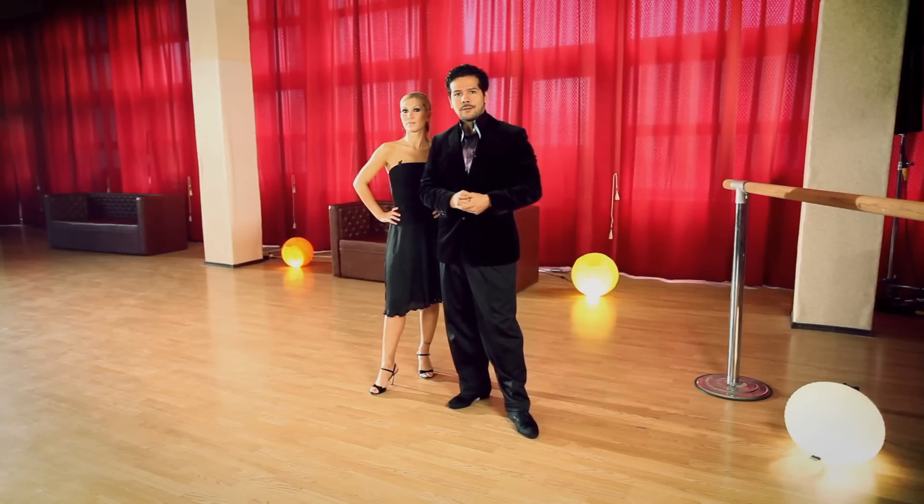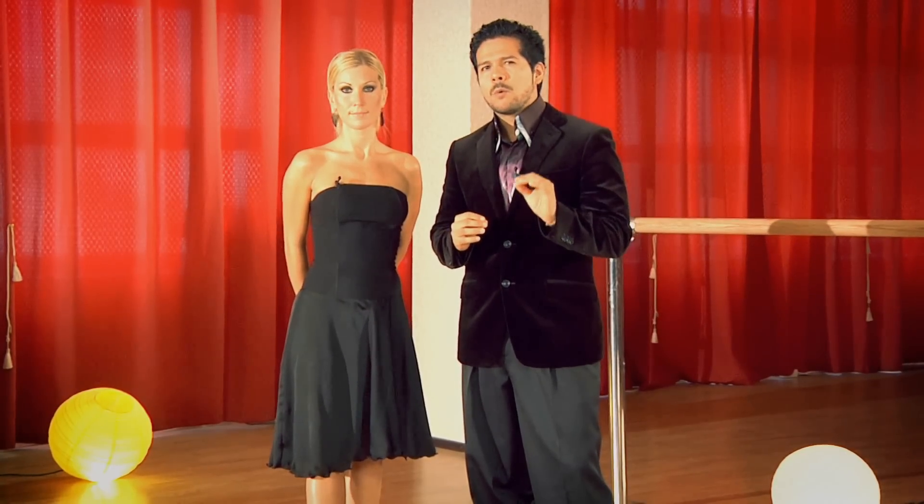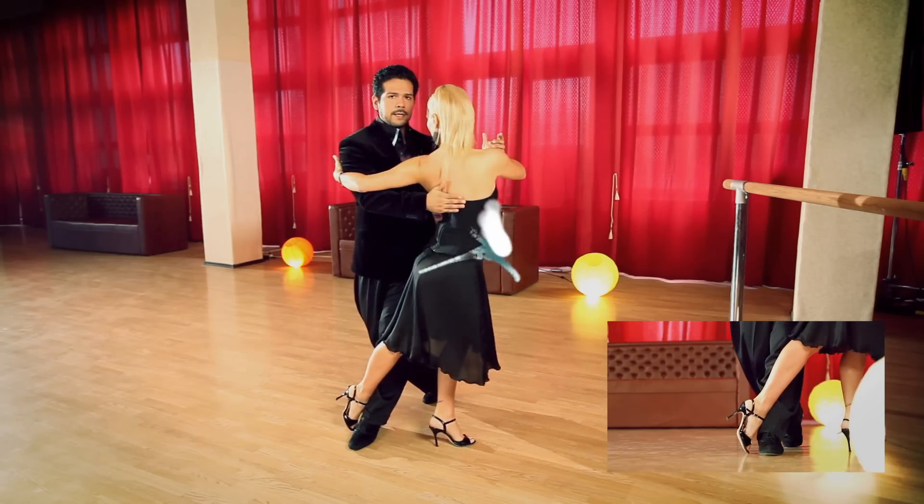Hello tango lovers from all over the world. What we are going to teach you is how to keep on walking: front step, saccada.